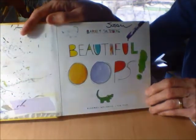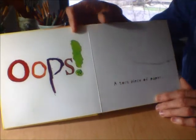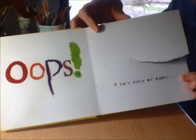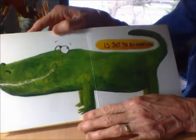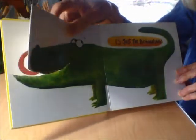Beautiful Oops by Barney Salzberg. Look at all the colors on those pages. Oops! Oh no! A torn piece of paper — do you see it? It's just the beginning. Look what they did with that torn paper.